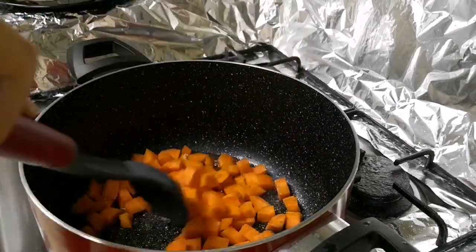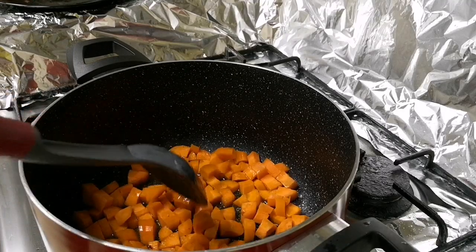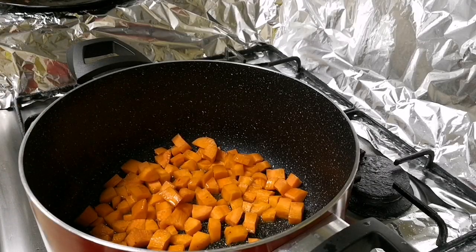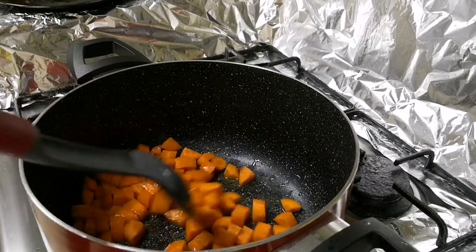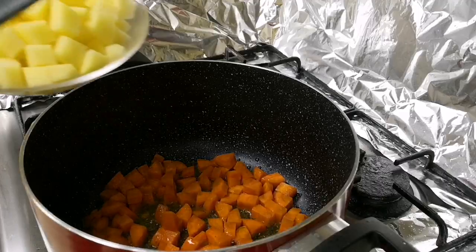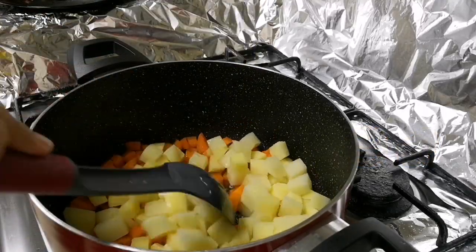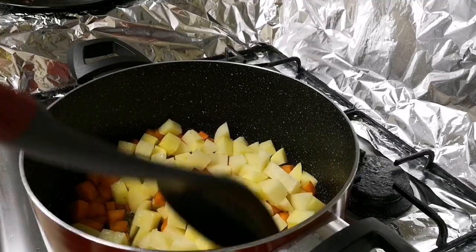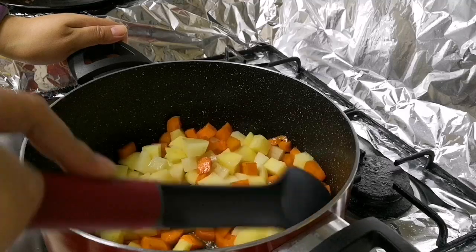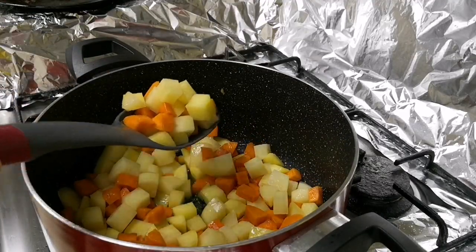Sunod natin yung ating carrots — ipag-fry lang din natin sya for 2 minutes. Then sunod natin yung ating patatas — fry lang natin sya for another 2 to 3 minutes. Hanguin muna natin yung ating patatas at carrots.